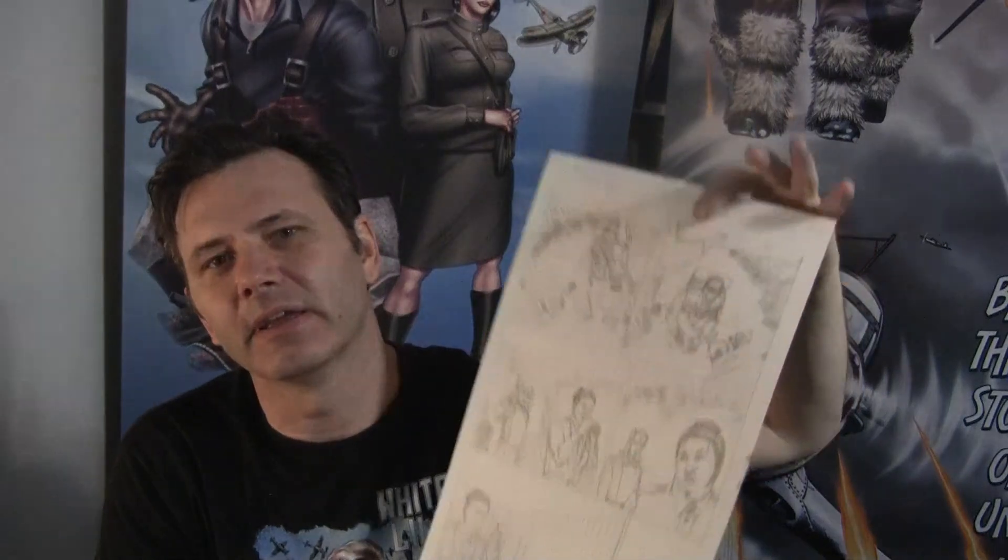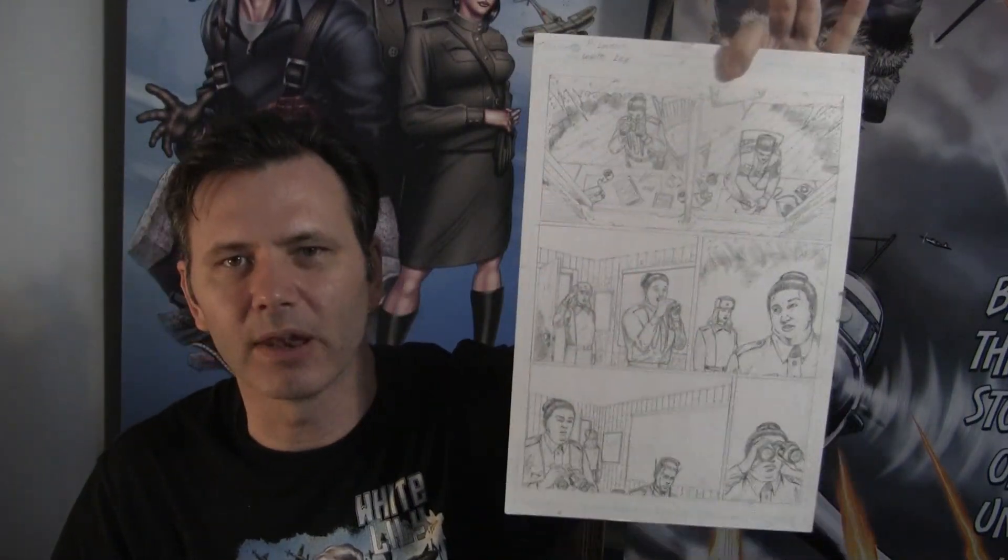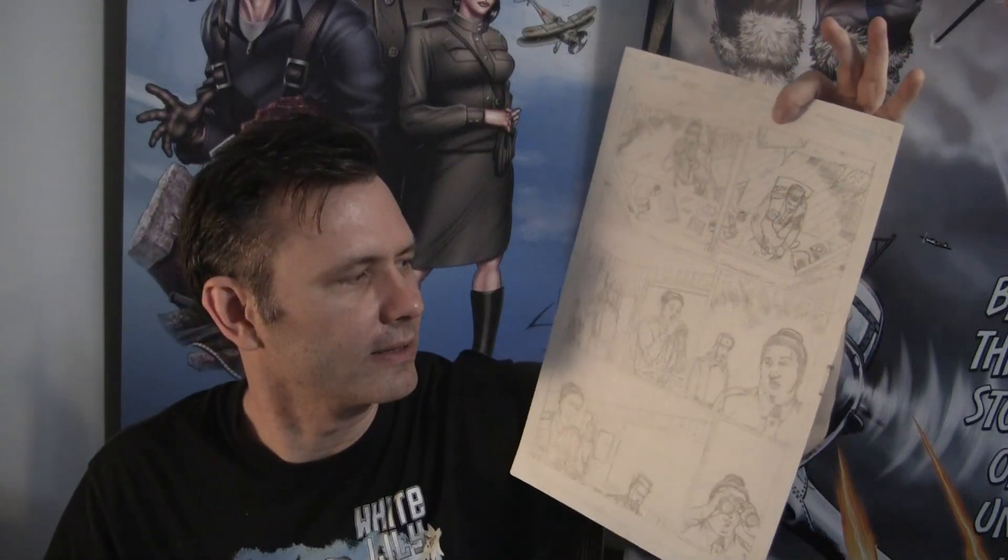And this here is Issue 3, Page 1. This was the only finished page that he had from Issue 3. I find it interesting to compare his concepts and his work to what Jake did. It's different — I'm not going to say better or worse — it's different. It presented a different vision.